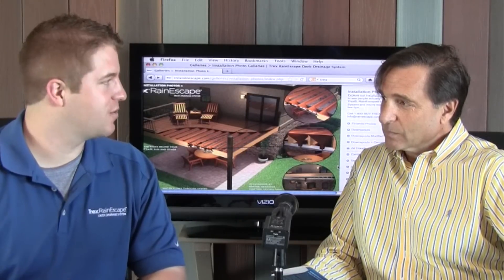Trex Rain Escapes is an under-deck drainage system. We are a little bit unique in that we actually go on over top of the joist. What that does is it protects your joist structure, and at the same time you can have an outdoor living space underneath your deck. It's unlike other systems that are done after the deck is done — this one's done after the frame is up but before the decking goes down. You need a minimum of a 2x8 joist because you need some projection in order to have it fit.